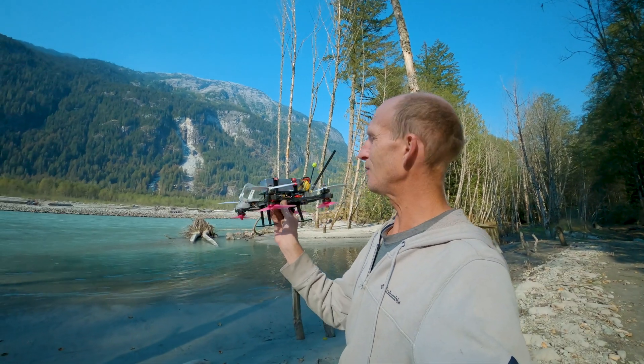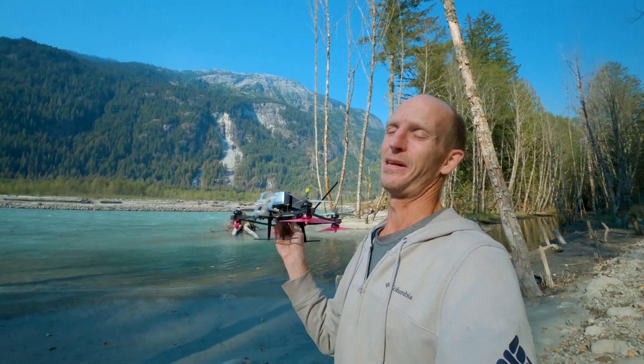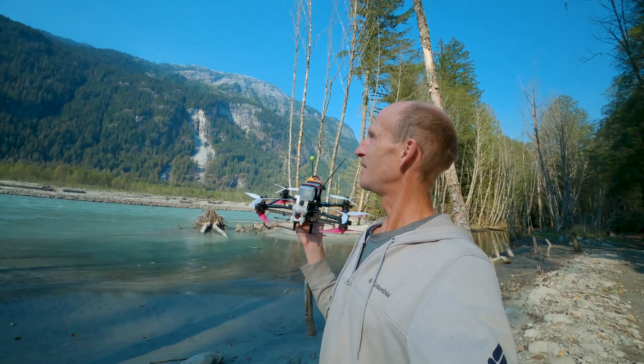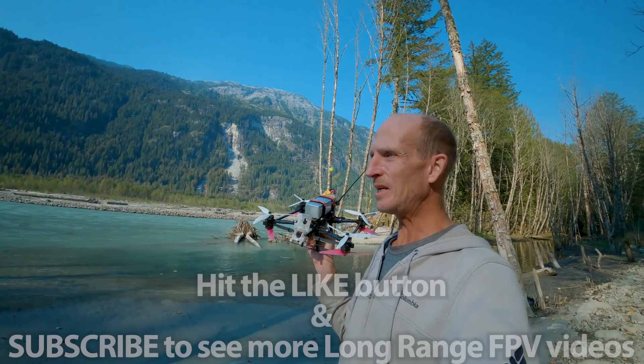That was kind of nerve-wracking. I felt a little extra worried flying an octocopter out there — it's not really meant for heading out good distances like that. But I could definitely feel it pulls up so easily coming out of the dive. I definitely could have gone in way closer with it.